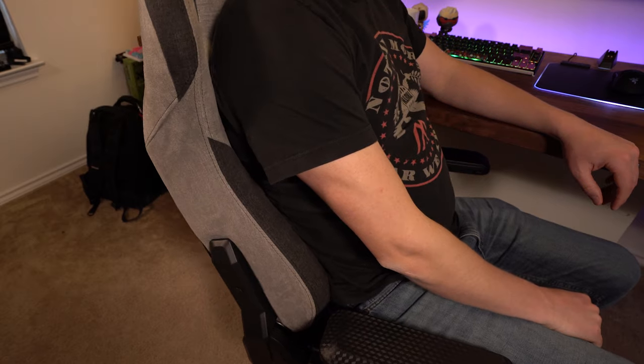Moving on to the lumbar pillow — if you've watched my other chair reviews, I almost always say to just throw these things away, because they're almost like little plastic speed bumps for your back. Nine times out of ten they feel awful, but in the case of Corsair's, it is a nice, slow-rising, dense memory foam wrapped in the same microfiber material that feels so nice. It's a good shape — very similar to what you'll see with Secret Lab's pillows — and it fits really nicely in the back. Because the memory foam is so squishy, this is a pillow I would definitely use. I give them a plus for the pillows.